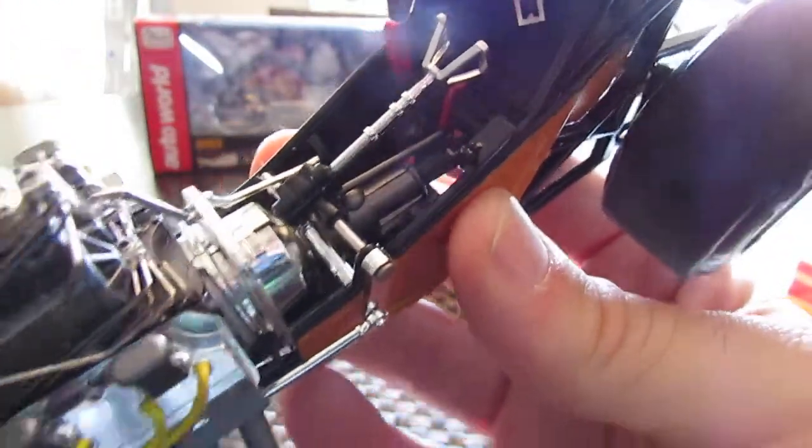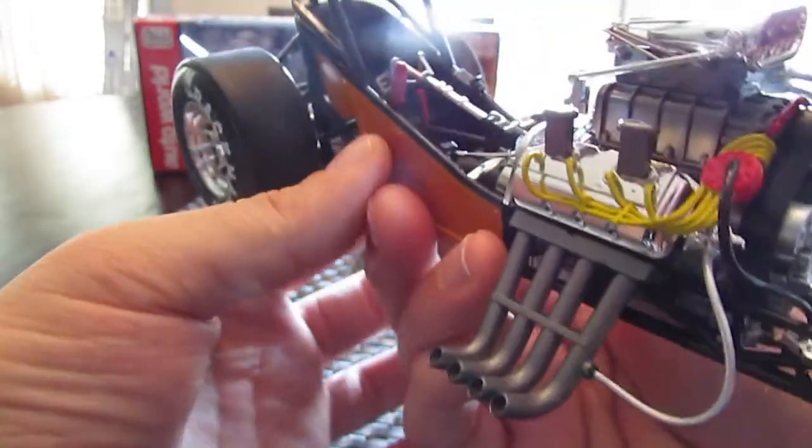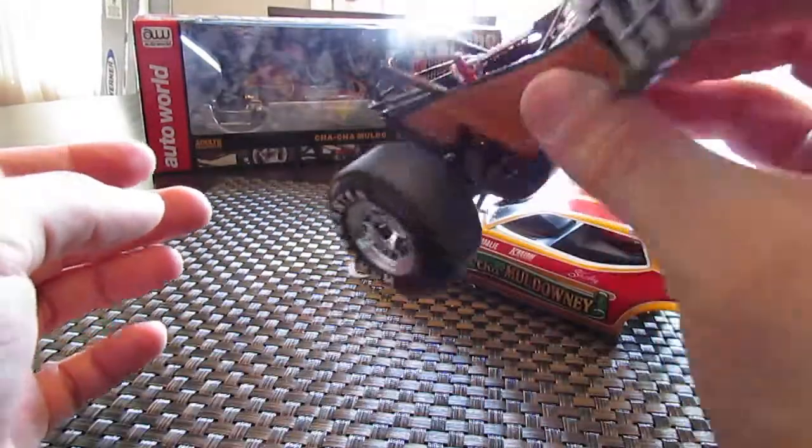There are seatbelts inside of the car. It's a very nice model. If you look out back, there are actual cabled-in brake lines — so it's very well done. Pretty nice replica. It actually has disc brakes in the back, and there are no actual brakes in the front — it's known as a suicide front end.